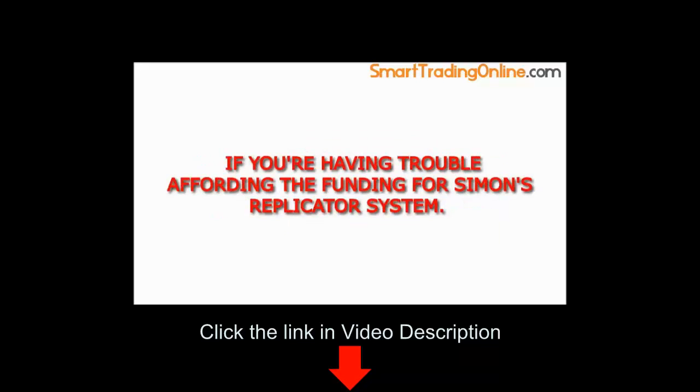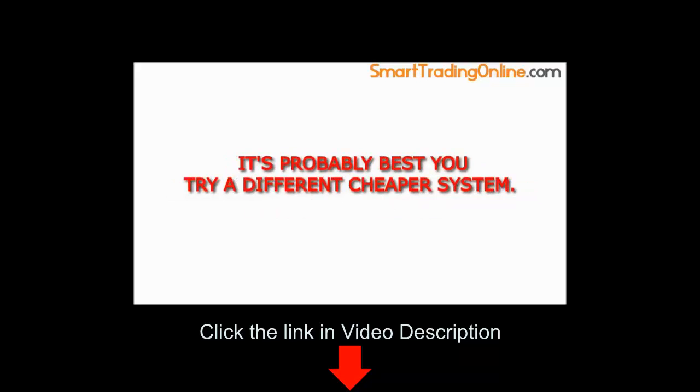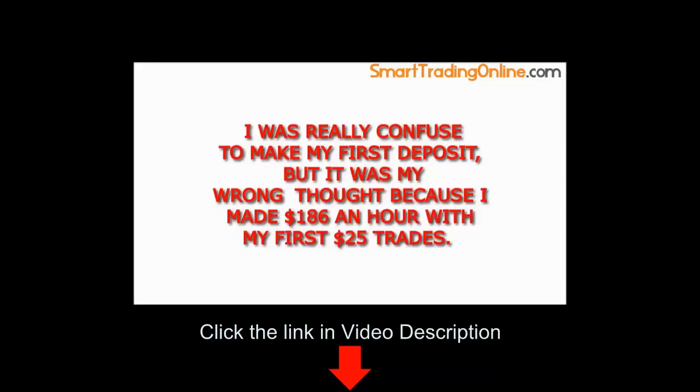If you're having trouble affording the funding for Simon's Replicator System, it's probably best you try a different, cheaper system. I was really confused to make my first deposit, but it was my wrong thought because I made $186 an hour with my first $25 trades.